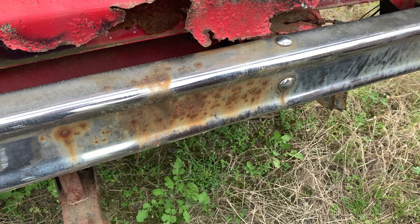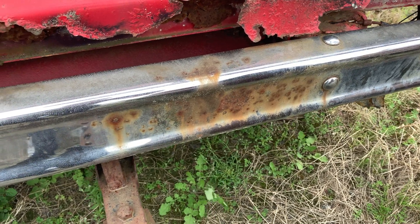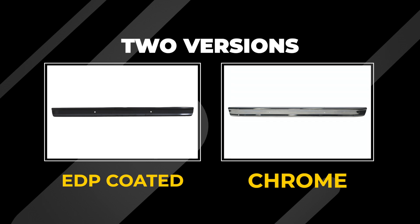Hi, it's Jason from Dennis Carpenters. Today we're going to take a look at our bumpers for the 66 to 77 Broncos. If you're restoring a classic Bronco, chances are the bumpers have seen some abuse or have been modified. Dennis Carpenter offers two versions of these bumpers to freshen up your Bronco project.